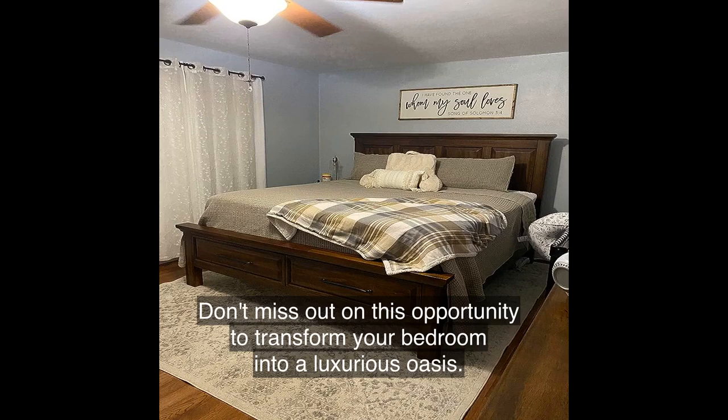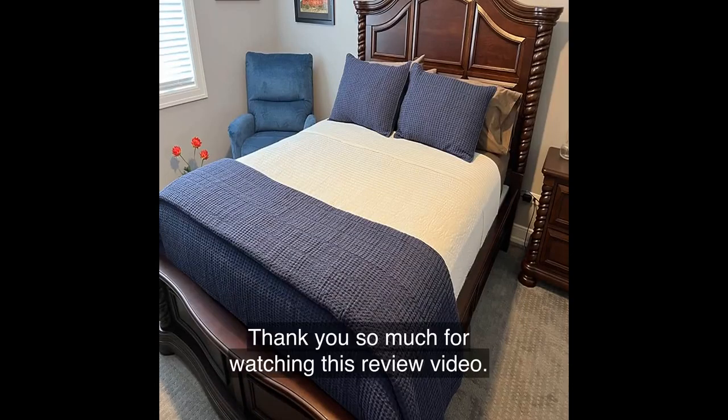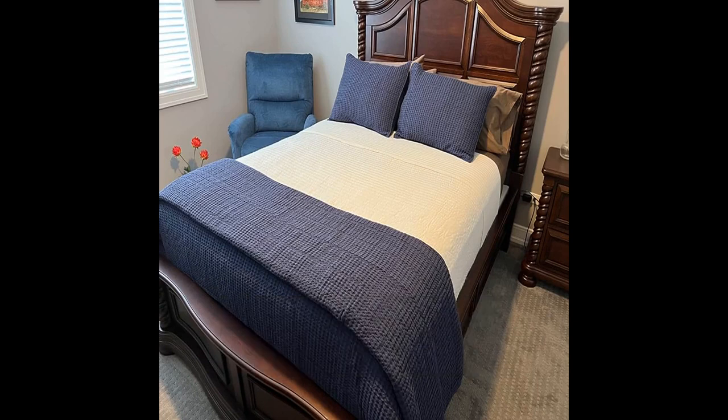Don't miss out on this opportunity to transform your bedroom into a luxurious oasis. Thank you so much for watching this review video. If you found it helpful, give it a thumbs up and share it with your friends. And don't forget to subscribe to my channel for more exciting product reviews. Until next time, happy shopping!